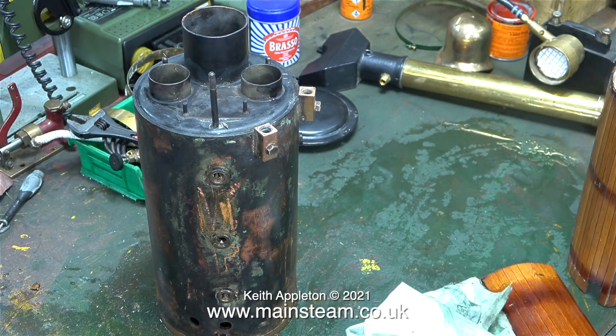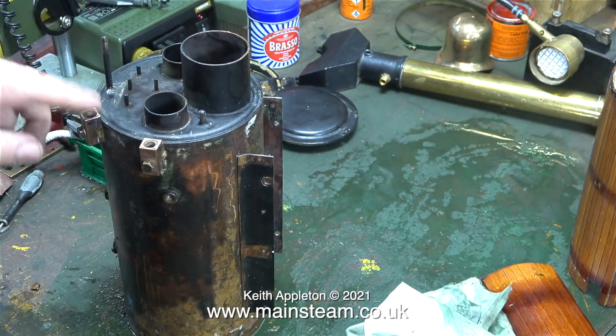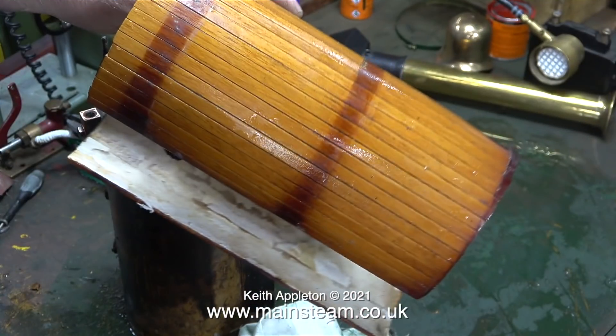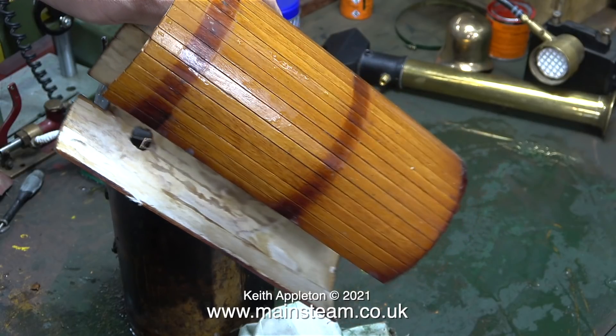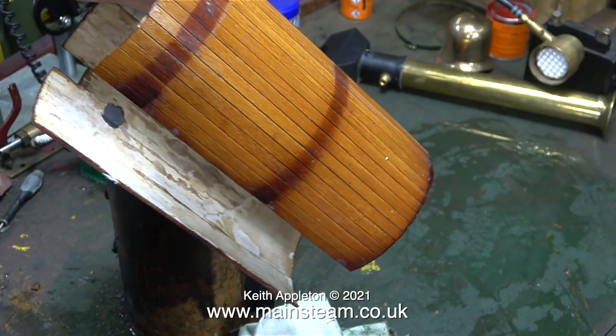Now the boiler is clean enough to work with. Casting an experienced eye over it, I'm pretty sure that this is a commercial item. One of my kind Patreon supporters mentioned that he had one and it was called a tree tower boiler. I'm going to put this in the acid bath to clean up the inside as well as the outside. Now all the original cladding is completely superfluous — if it looked good I would reuse it, but it doesn't.